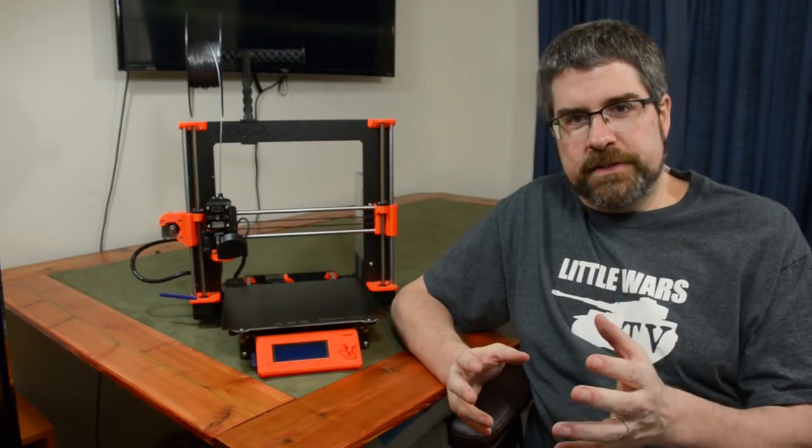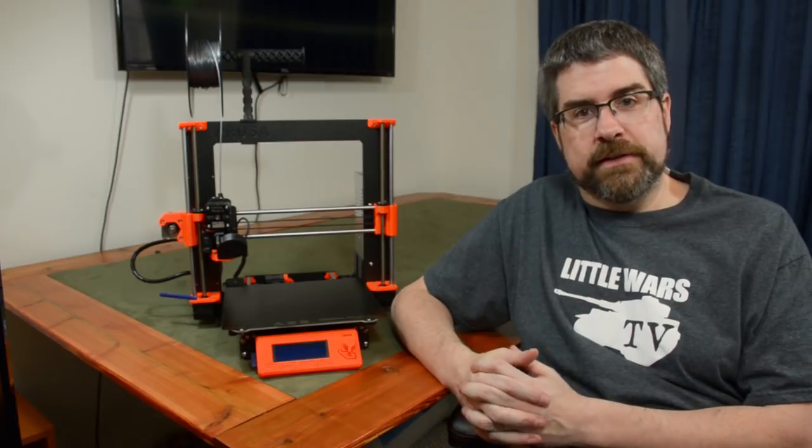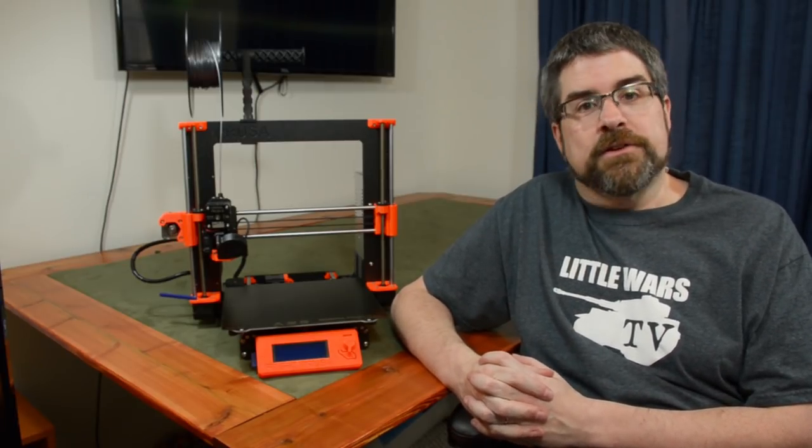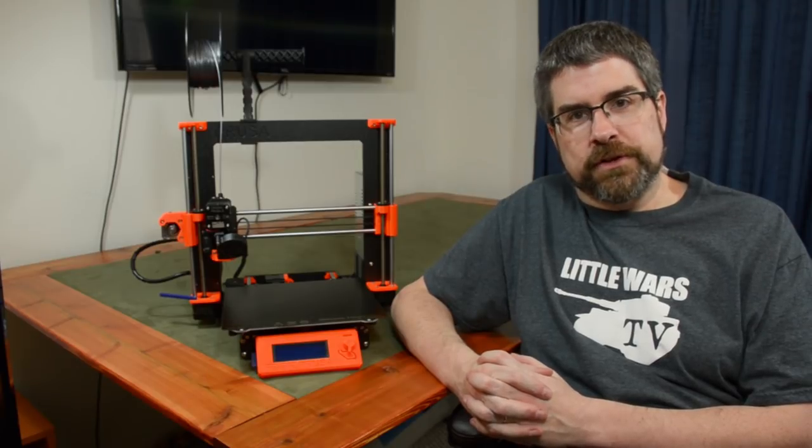There are some serious drawbacks for resin printers. First is cost — even at the low end, you're going to be paying two to three times as much for a cheap resin printer as for a cheap FDM printer, and as you go up in quality, that scales accordingly. It's not just cost of the printer either — it's also the cost of the raw material. The liquefied resin used in a resin printer is pricier than the spools of filament used in an FDM.